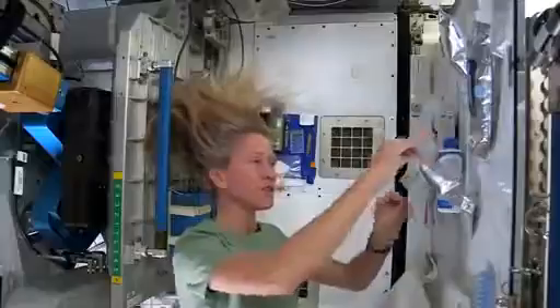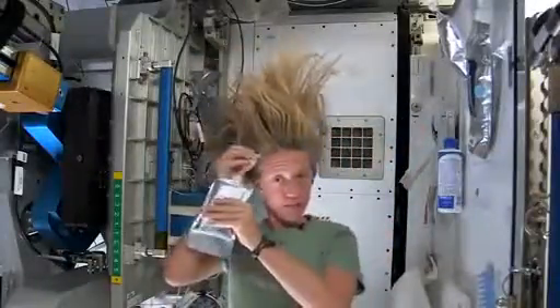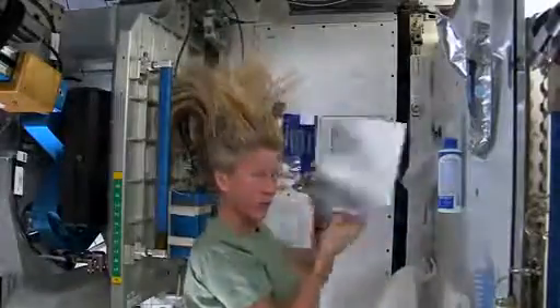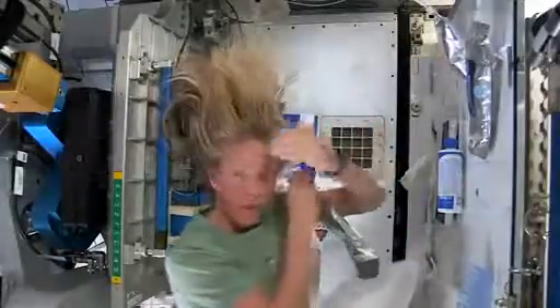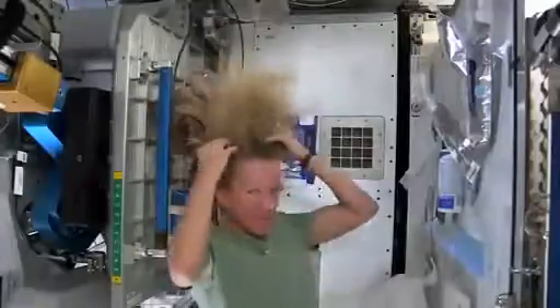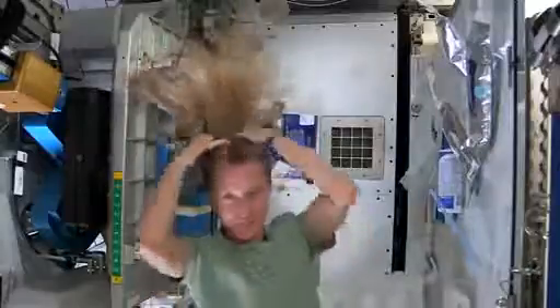What I like to do is start by just putting some hot water, squirting it onto my scalp. I have a mirror here so I can kind of watch what I'm doing. Sometimes the water gets away from you, and you try and catch as much as you can. Then I just work the water up through to the ends of my hair.